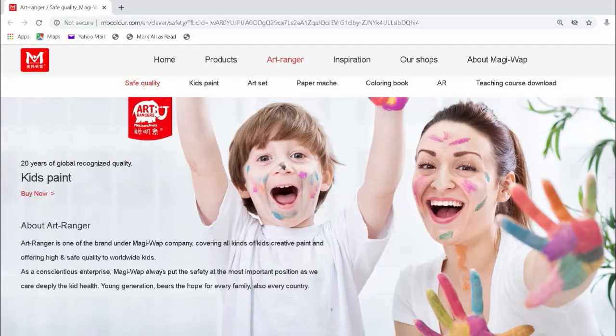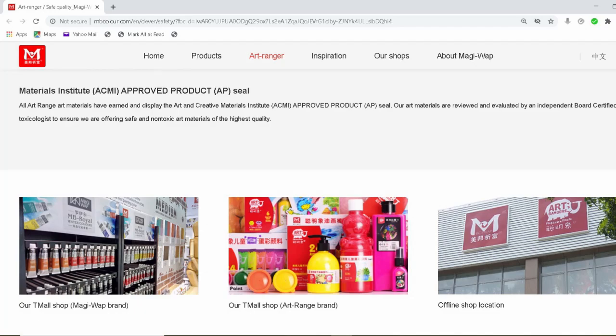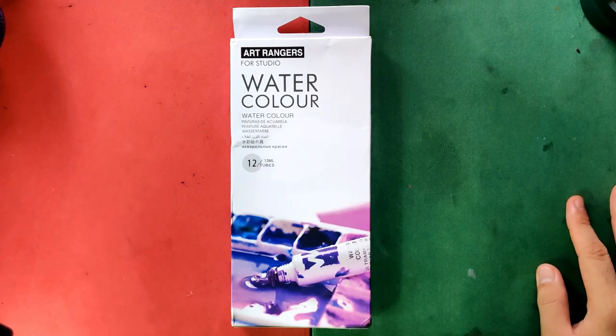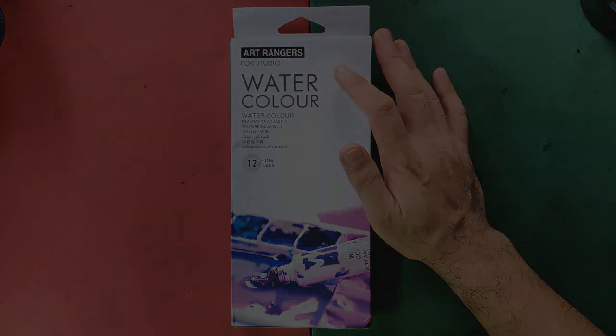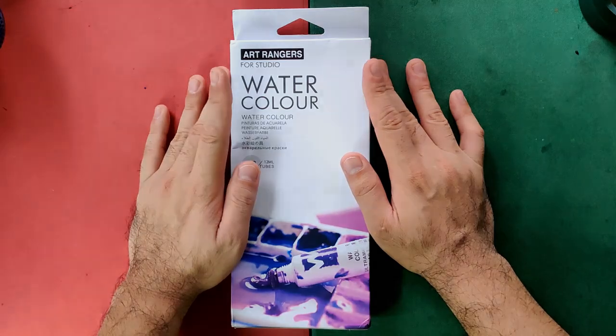According to their website, Art Ranger is one of the brands under Maggiwap company, covering all kinds of kids' creative paint and offering high and safe quality to worldwide kids. As a conscientious enterprise, Maggiwap always puts safety at the most important position as they care deeply about kids' health. I appreciate how they tried to communicate with us in English, and it's clear they are making the Art Ranger line dedicated for students and kids. Aside from watercolors, they also have acrylic, gouache, and oil paints. I'll be putting the link of their website at the description box.